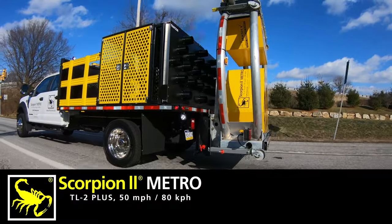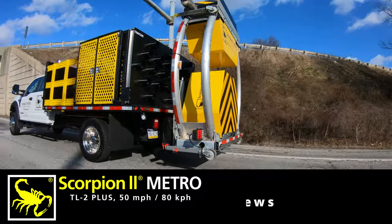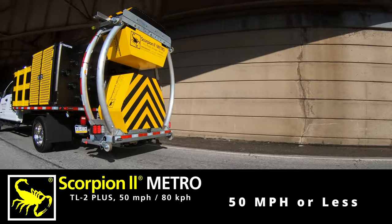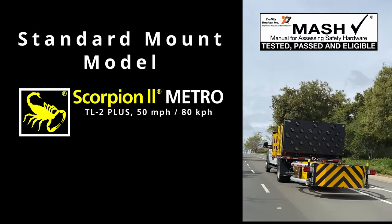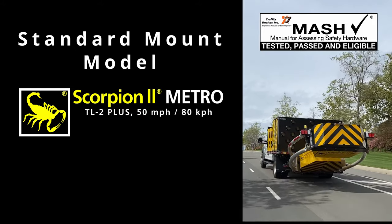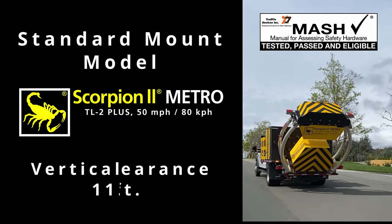The Scorpion 2 Metro is designed to protect the lives of public work crews, utility crews, or anyone working on roadways with a speed of 50 miles per hour or less. The Scorpion 2 Metro is MASH eligible as a TL2 Plus crash cushion with posted speeds of 50 miles per hour or less.